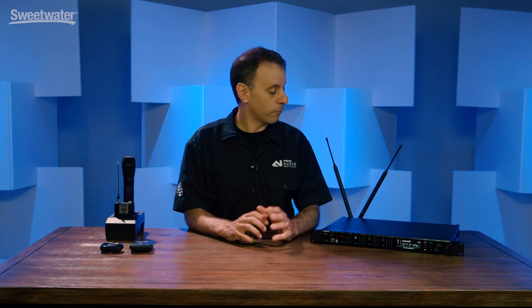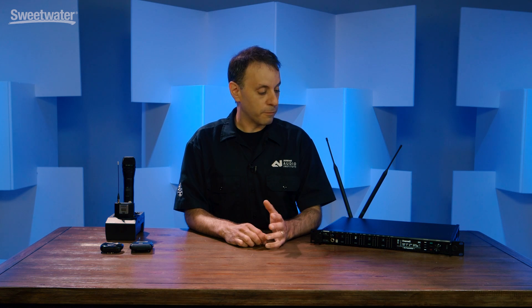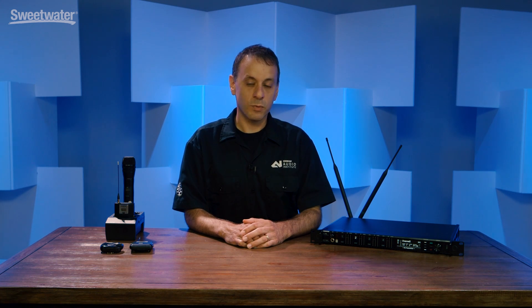There are a lot of great new features and it's a really great performing system, and we're pretty excited to get it out there. For more information on Axion Digital, contact your Sweetwater sales engineer.